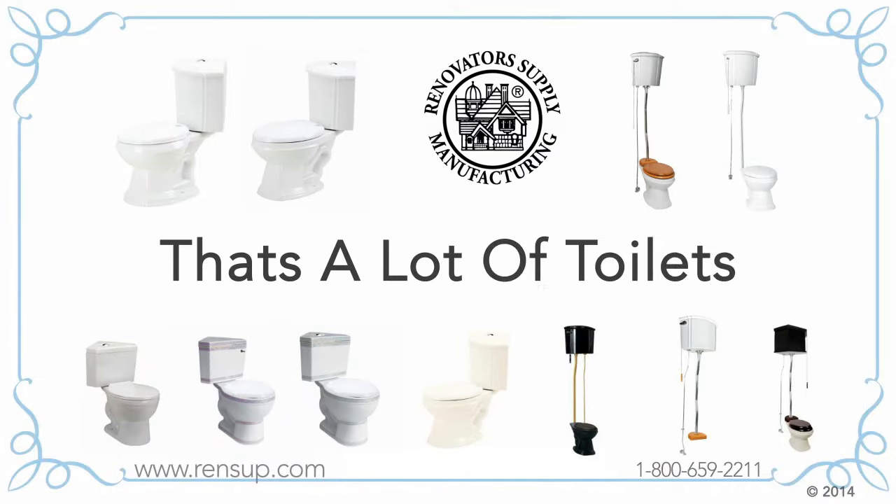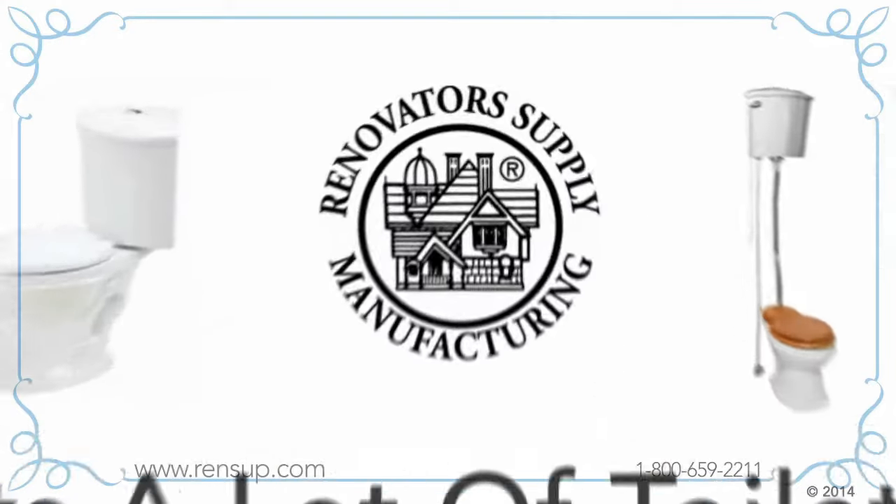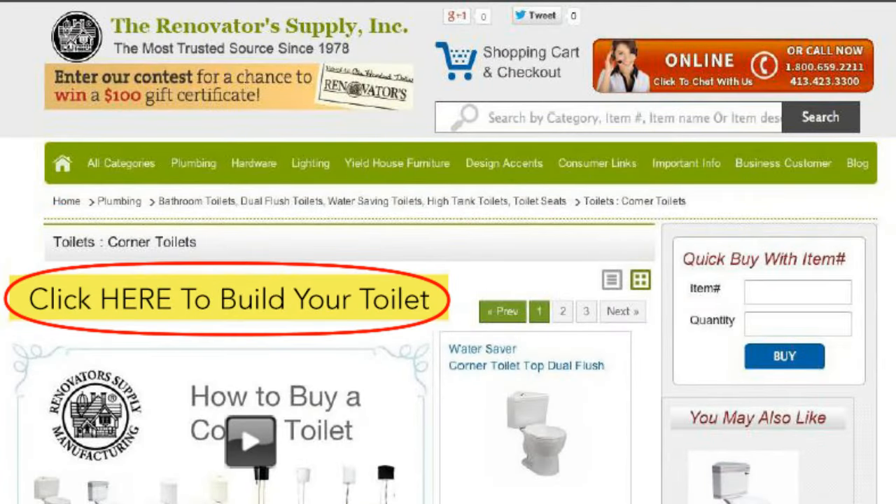Wow, that's a lot of toilets! How do you make sure the toilet you order is exactly the one you want? It's easy! You can use the very simple Build Your Toilet tool on our website.